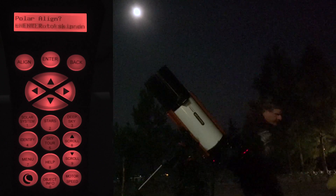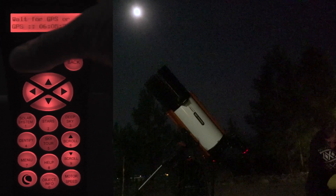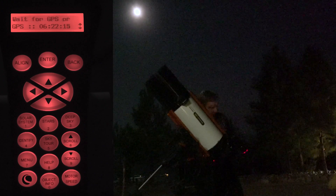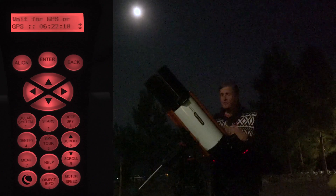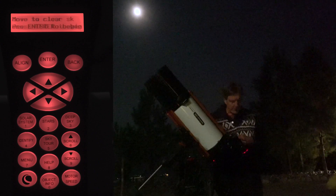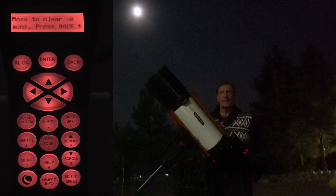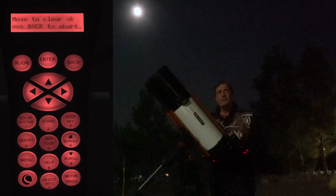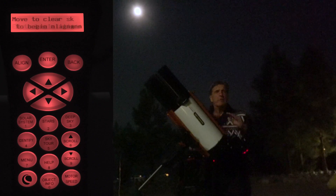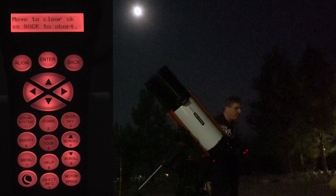Now it's asking us: do we actually want to do polar alignment? I'm going to say yes and press the align button. Let me quickly explain what polar alignment is all about. Because the Earth is actually rotating, the sky — or the celestial sphere — is also rotating, and in order to compensate for the Earth's rotation we need to align the axis of the telescope with the Earth's axis so they go in parallel. Once that is done, it's very easy for the motors of the mount to make the tracking very accurate and we don't get any star trails. That is called polar alignment.